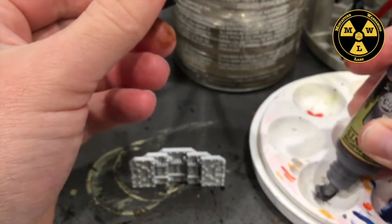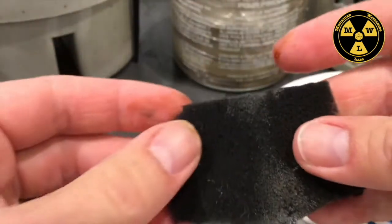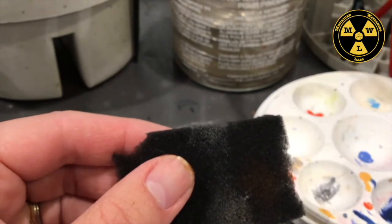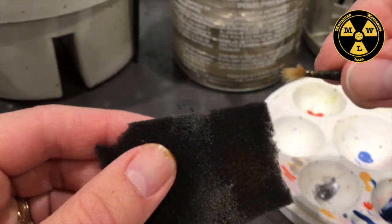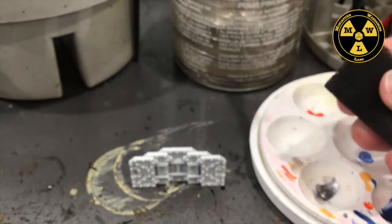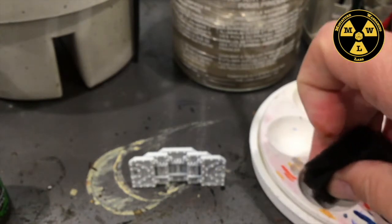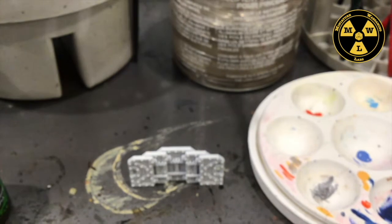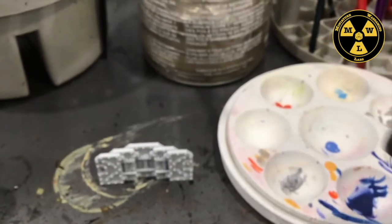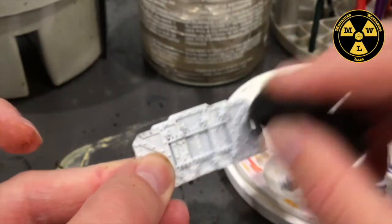I'm going to put just a little drop in the palette. Now I'm going to take a piece of foam — you don't have to use a piece of foam, you can also use a brush or a really beaten-up brush. This is the little foam from a blister pack. I dip the paint, and off camera I've got a piece of paper, and I get most of the paint off on the paper.